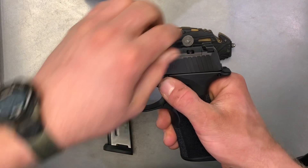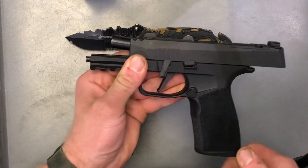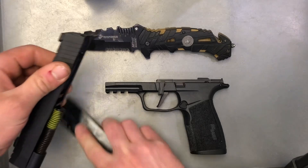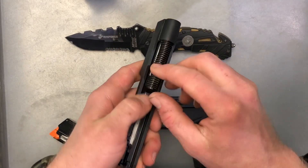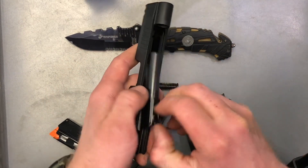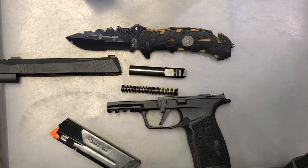You're just going to lock the slide to the rear, rotate this tab here 90 degrees just as such, at which point you're just going to release the slide and take the slide right off. At which point you can remove the guide rod spring just by pressing forward and out, and then in like manner, removing the barrel, just forward and out. And just like that, you have a disassembled or field stripped Sig Sauer P365X Macro.